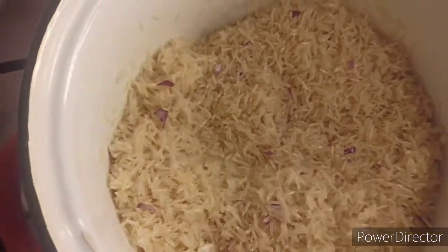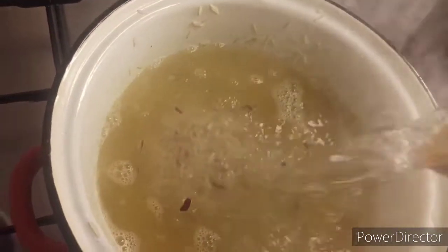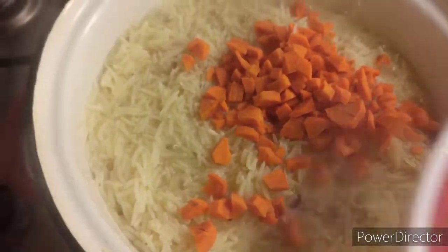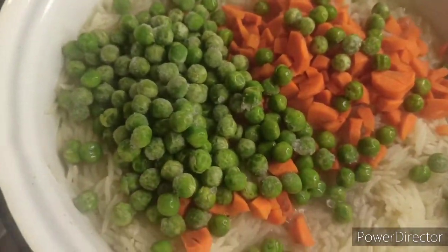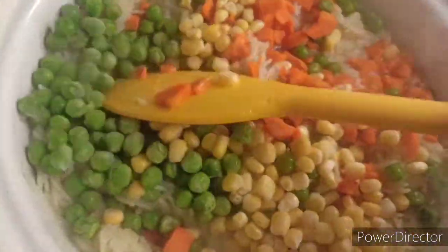Now we add boiled water, just to level it — not too much. It's already boiling, as you can see. Then we cover to cook. So you can see how well the braised rice is doing. At this point we add the carrots and the green peas, then we let it cook for some more minutes before we bring it down. Look at how beautiful it is!